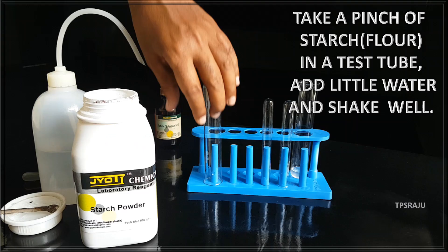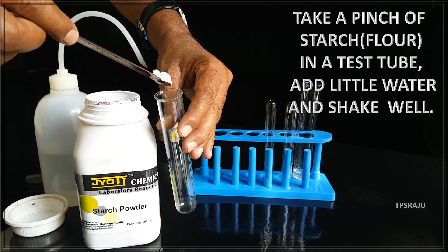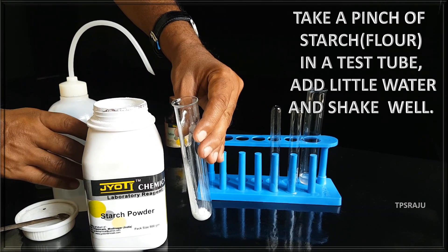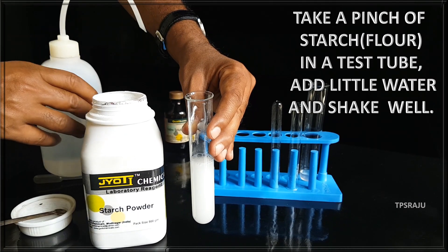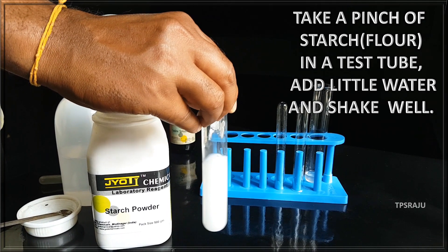First we have to prepare starch solution. For this, take a pinch of starch in a test tube, add a little water to it, and shake well. This is our starch solution.